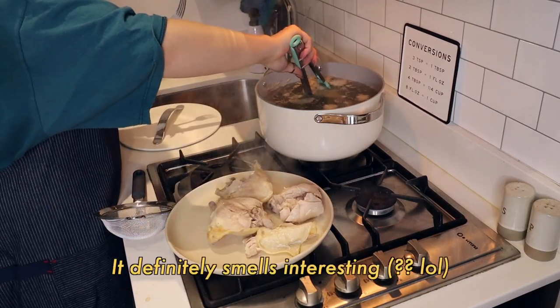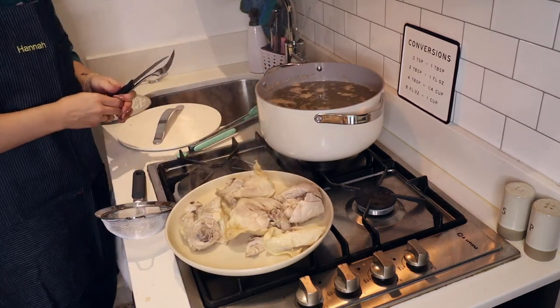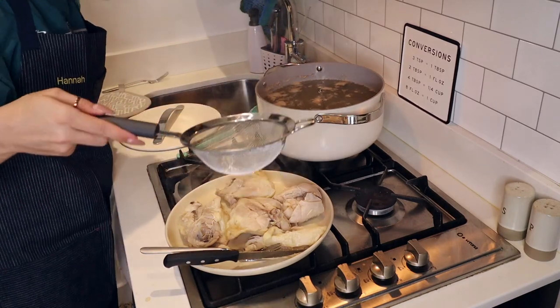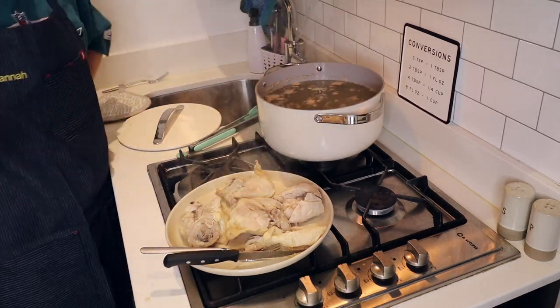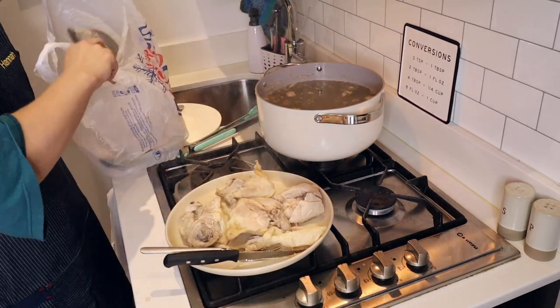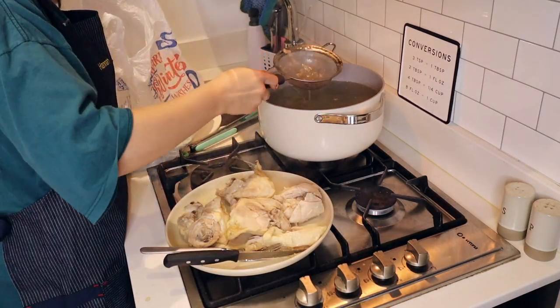Definitely smelled interesting. Okay, got all the chicken. The internet said to get a strainer and collect the foam off the top.